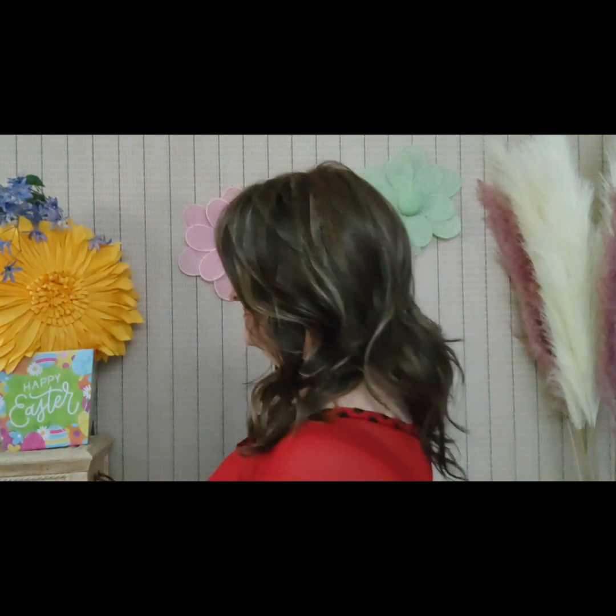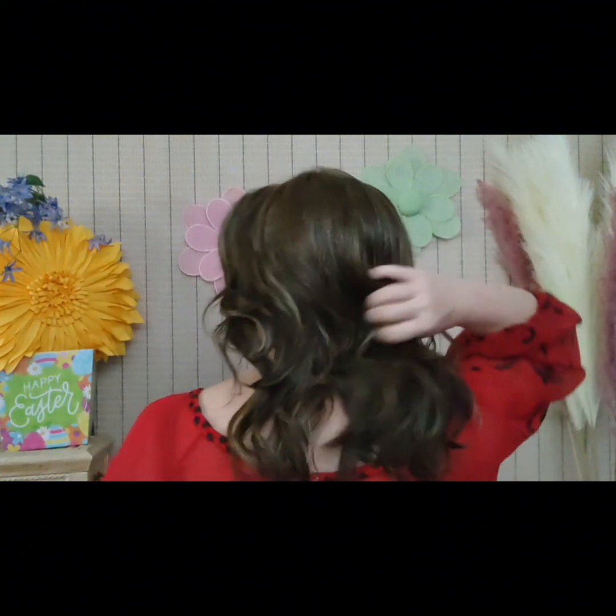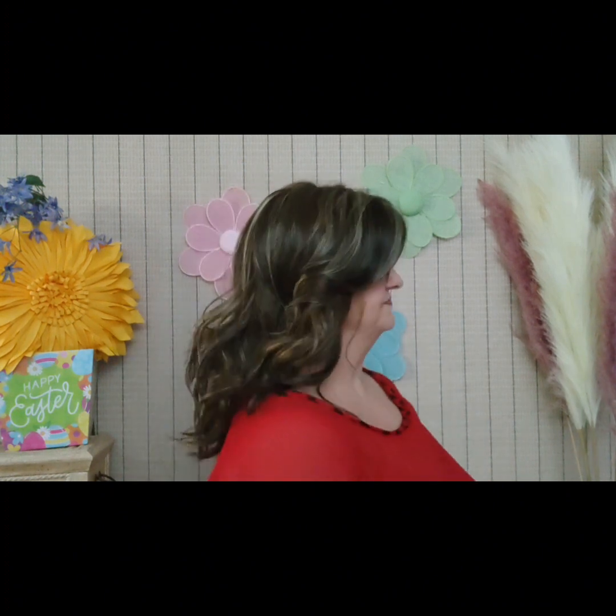Look at these highlights and you see those curls! I'll give you a 360. This is the front — I love the way it lays. And I love the movement. I have combed it but no product in it.